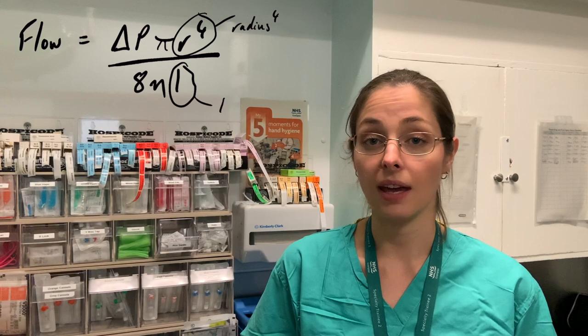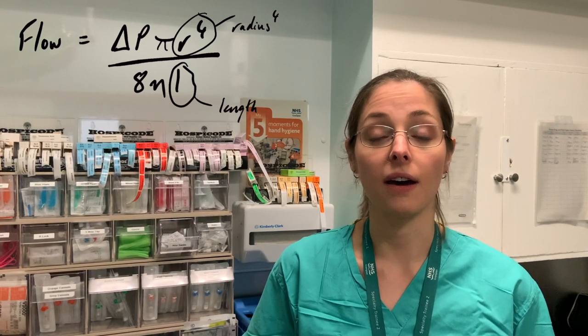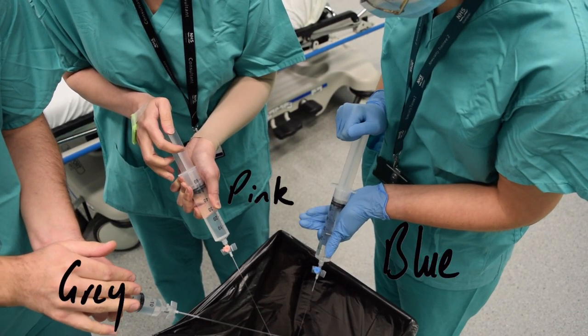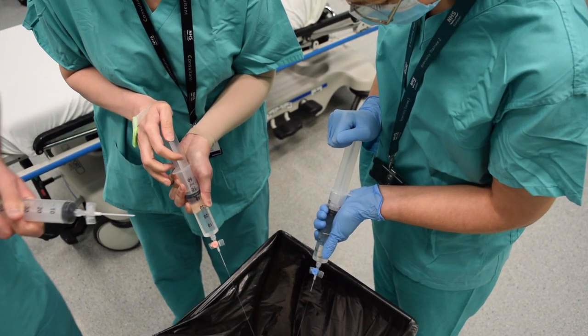The longer any line that you put into a patient, the harder it will be to put the same amount of fluid through quickly. To demonstrate this, you can put 60 mls of fluid through each cannula and see the difference in flow rates, which is really important in emergency situations such as resuscitation.